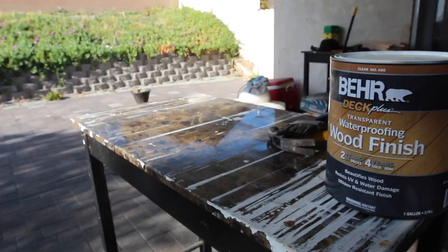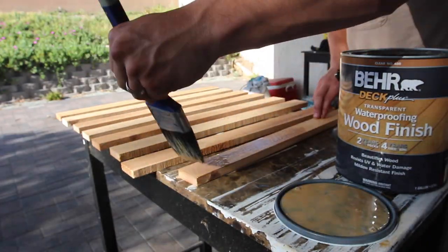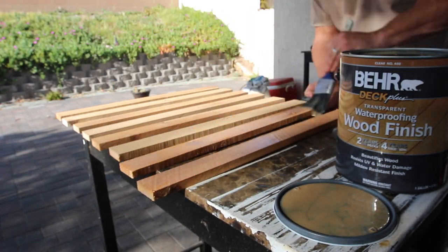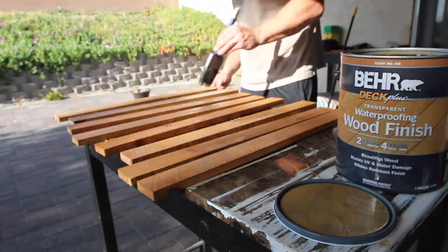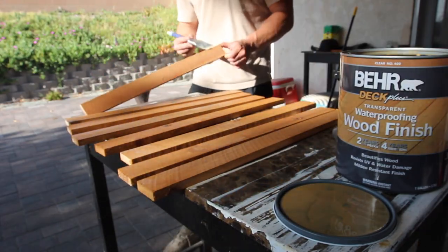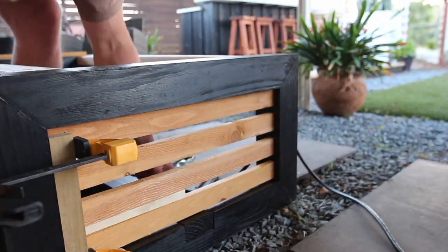I bought 1x4x8-foot cedar fence boards and ripped them down to 2 inches, then cut them to 23.25 inches. I sealed them with Behr Deckplus waterproofing wood finish and attached them with 1.5-inch brad nails using half-inch spacing. The last step was applying the countertop — this granite countertop was ridiculously heavy, so I definitely advise you not to do it by yourself and avoid using just your lower back.